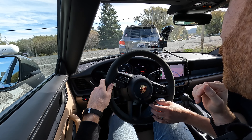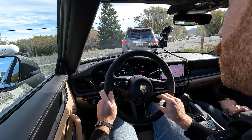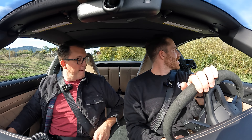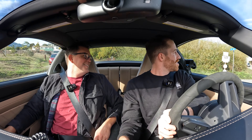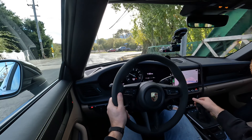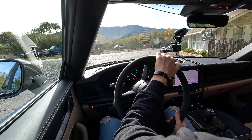That was interesting — I didn't get an auto-blip on the shift. That's because you're in Normal mode, you've got to get into Sport Plus. I want to experience full stiffness. We've got 473 horsepower, 420 foot-pounds of torque, zero to 60 on the manual something around 3.6 seconds — maybe a little faster depending on how you're driving it.